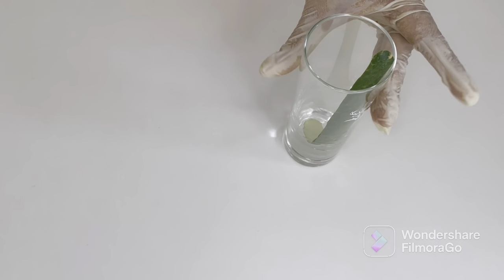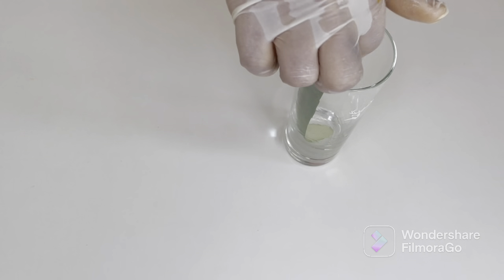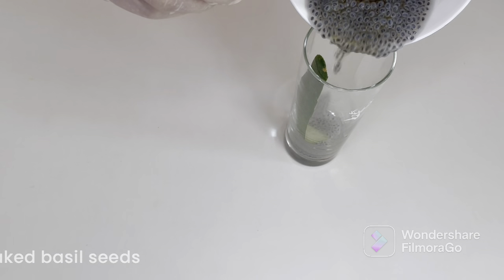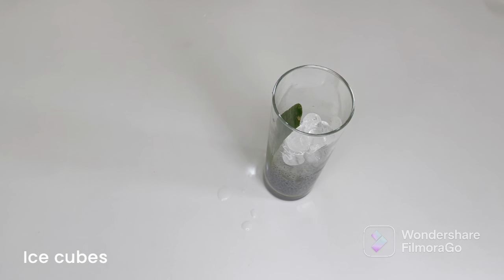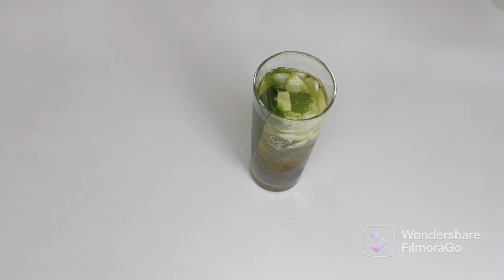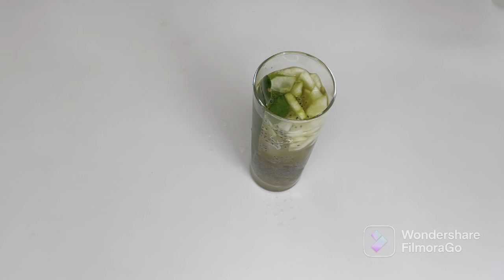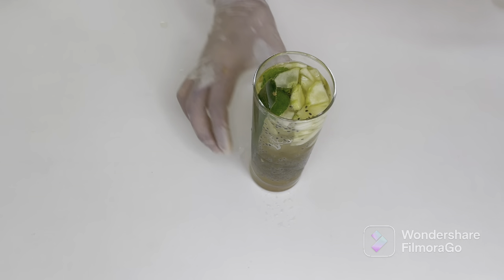I'm taking the glass I'm going to serve it in. I've placed a peel of cucumber inside just to make the drink look nice — you can do the same or leave it as is. Add about a quarter cup of soaked basil seeds, then fill it up with ice. Add the blended cucumber mixture and remaining water, give it a good mix, and the cucumber cooler is ready.